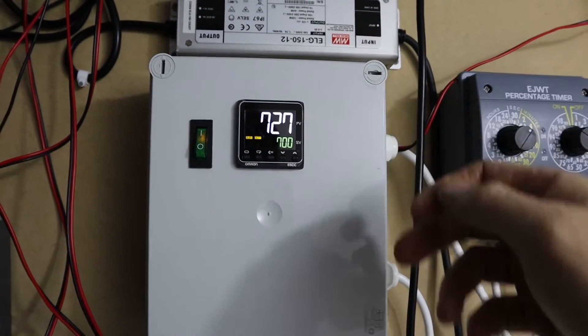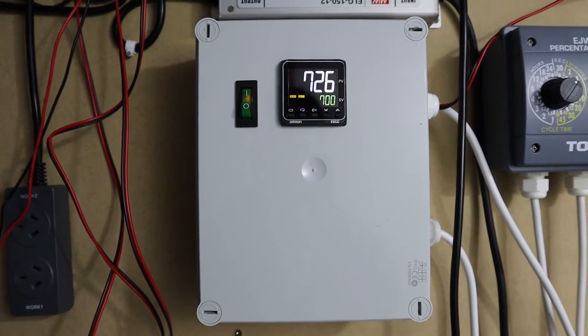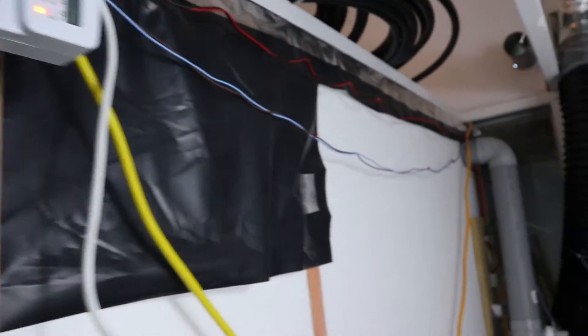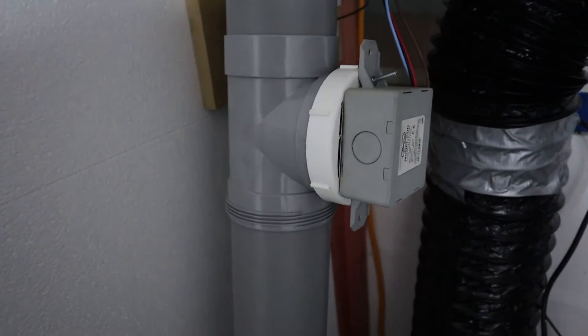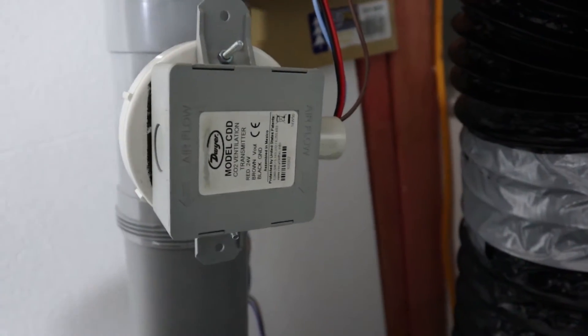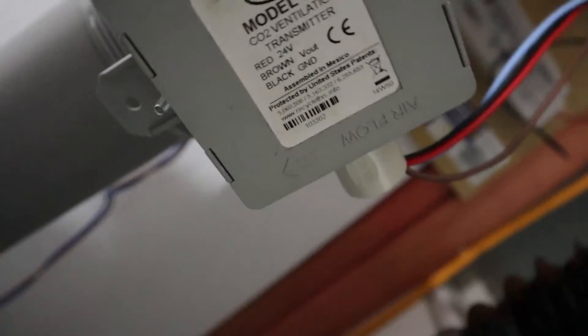It's got a control line to the Dwyer CO2 probe. That runs down to this device here which is a Dwyer ventilation CO2 transmitter. There's a bit of loose wire in here so we haven't managed to tidy it up yet.